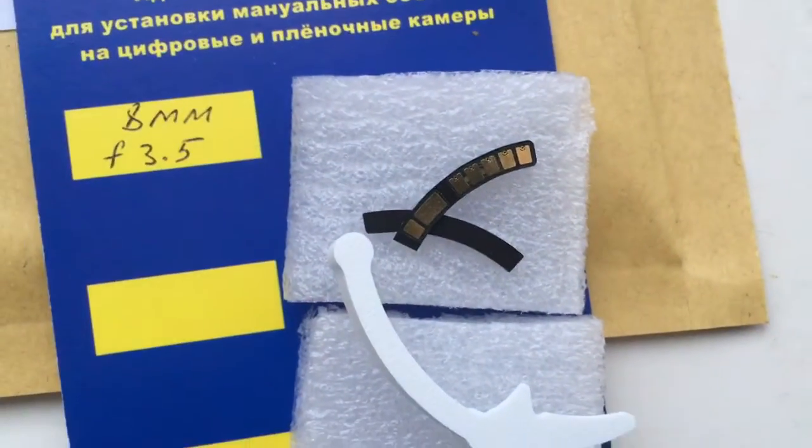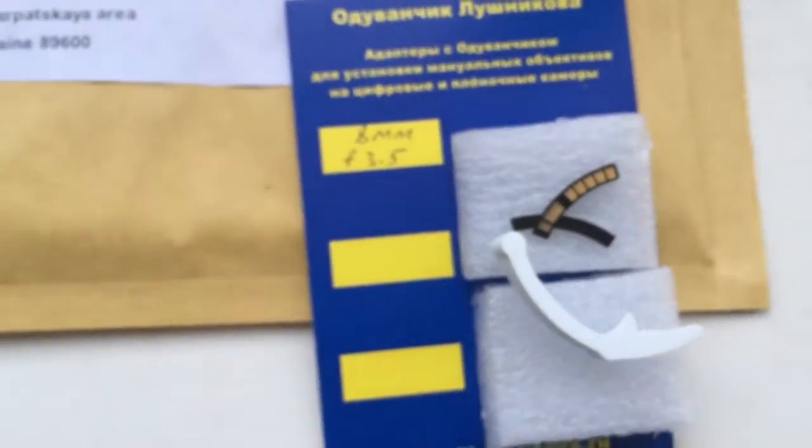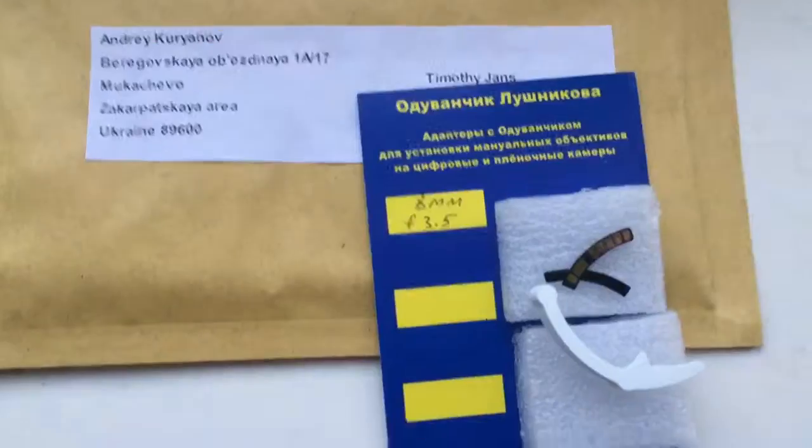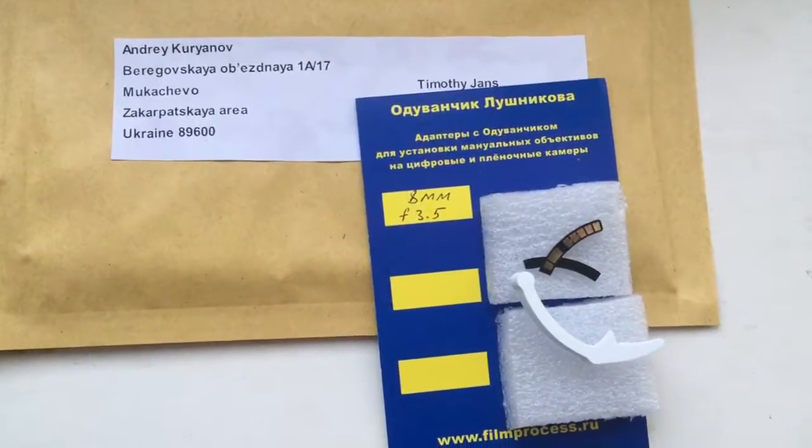Look, this is your chip. Now I will package it and send it to you. Thank you.